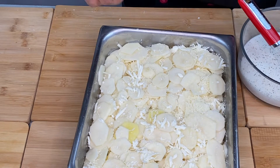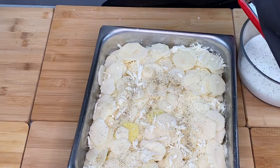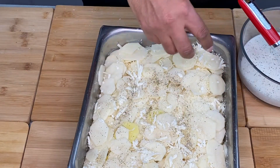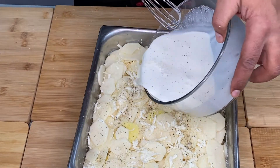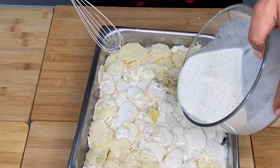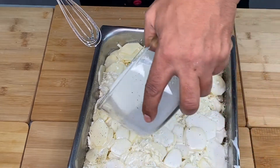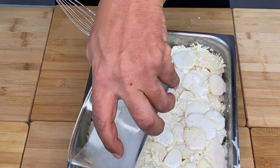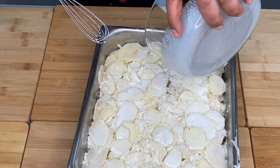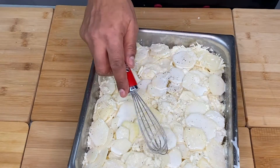Here is the flavor of the cream oil. Here is the cream oil.